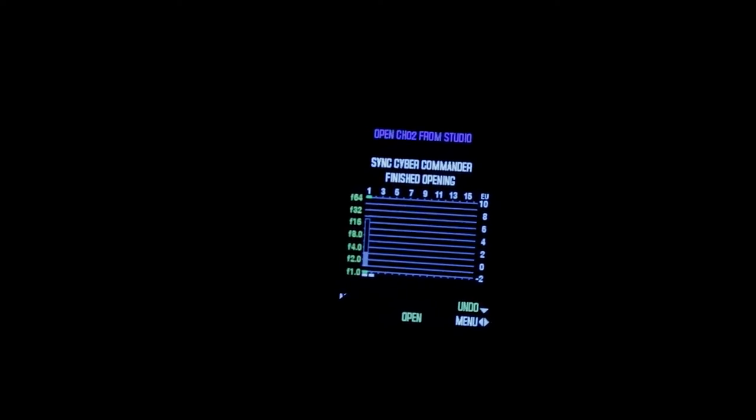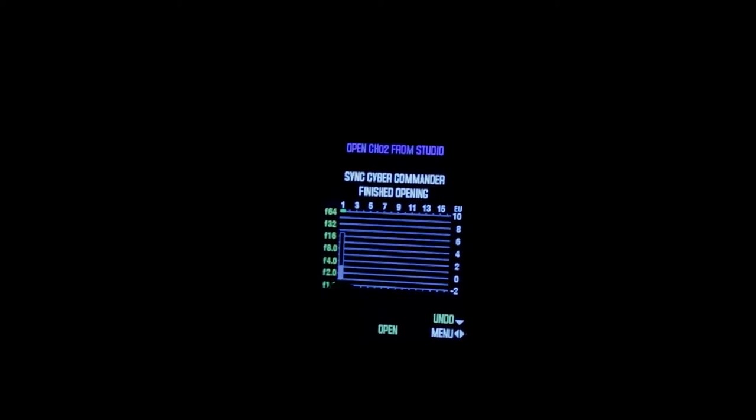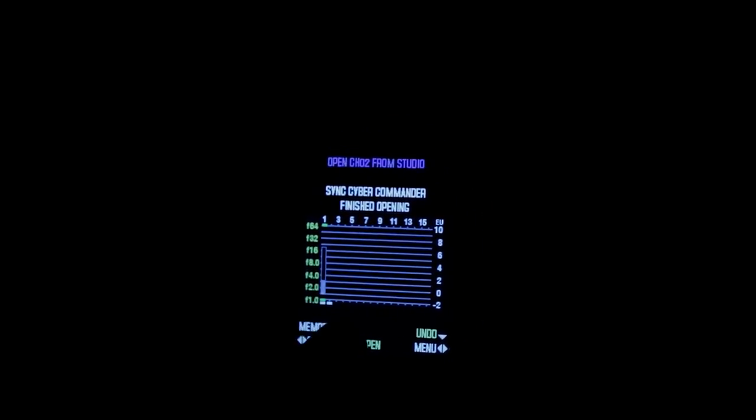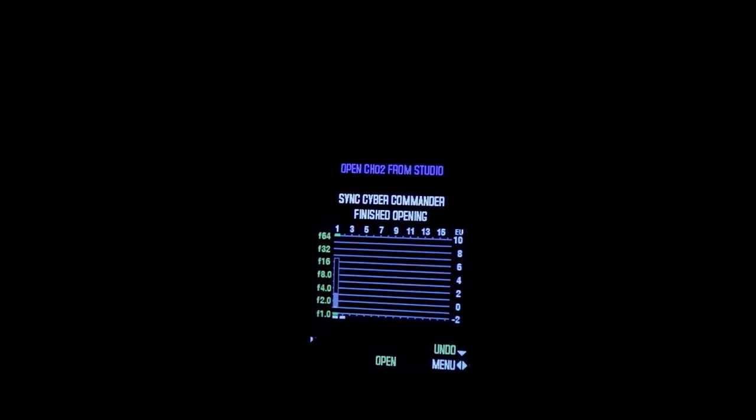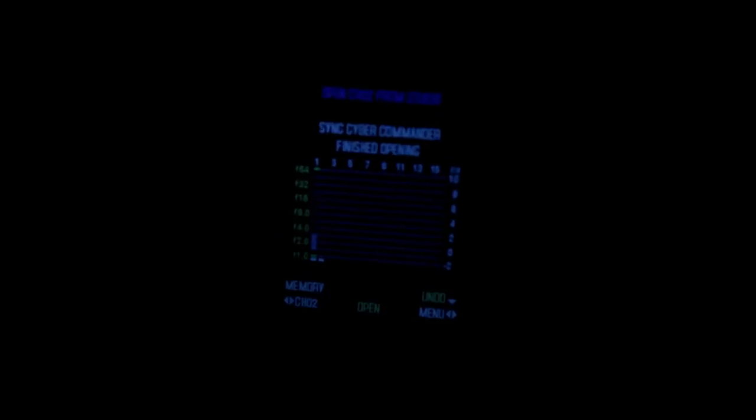Once you've done that, you're going to notice a little tiny tab show up right there. That's just saying that the flash is now synced to your Speed Light. So that's what that means.